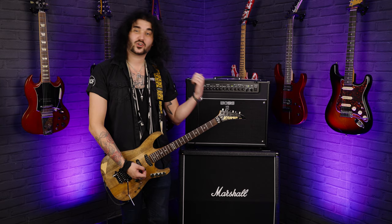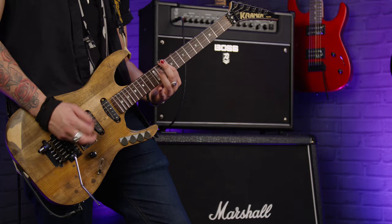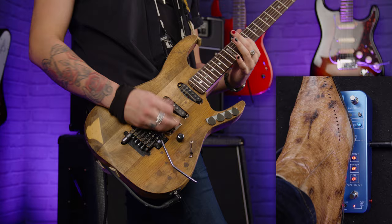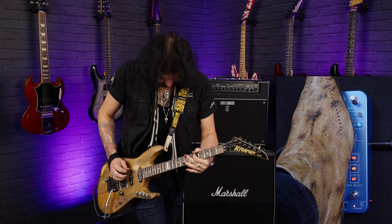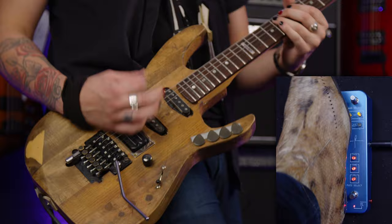Now let's hear how good this pedal sounds with electric guitar. This is it with a regular guitar into a Boss Katana on the crunch channel — let's turn the fuzz on and have the UK filter. Now we're going to the crybaby because this is going to get crackers. Wow.